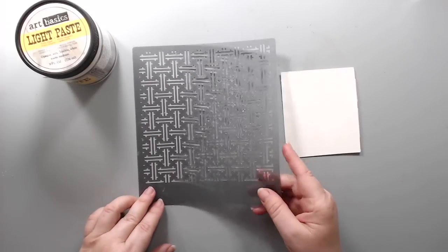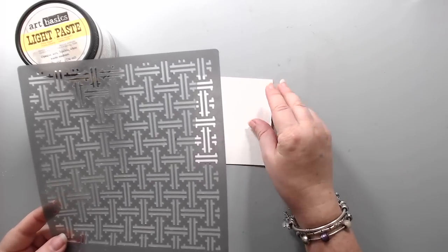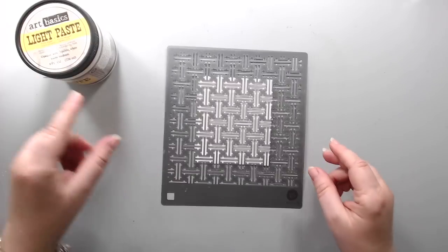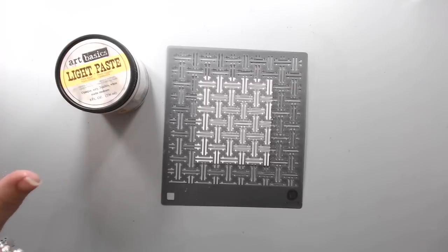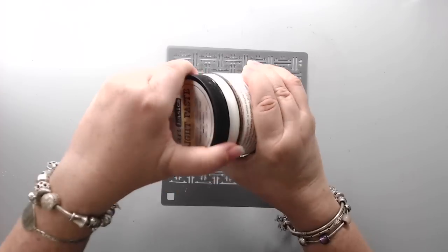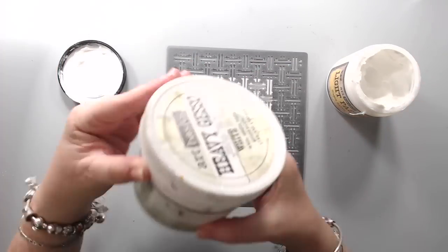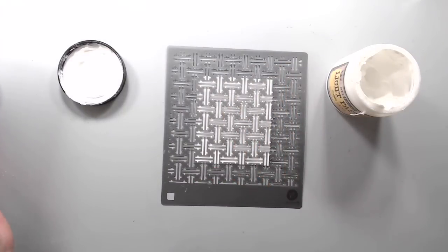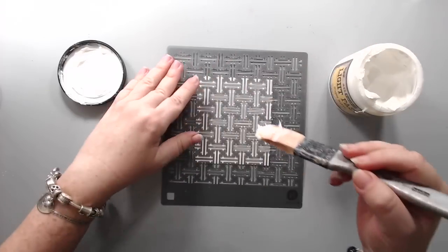I just want to show you some of the ways that I like using stencils. For my first technique, I'm using a Prima stencil called Woven, and I'm just using pieces of watercolor paper or white paper to show you the techniques. I'm going to be using light paste or modeling paste, but for this technique you can use any different thick kind of medium — paste, modeling paste, heavy gesso, 3D gel.